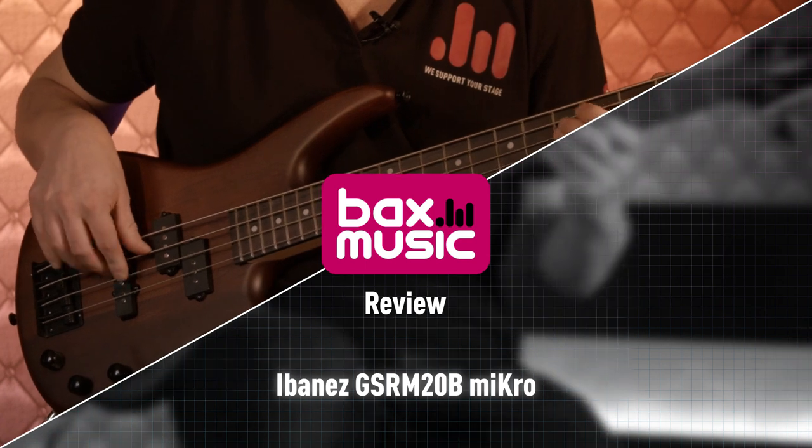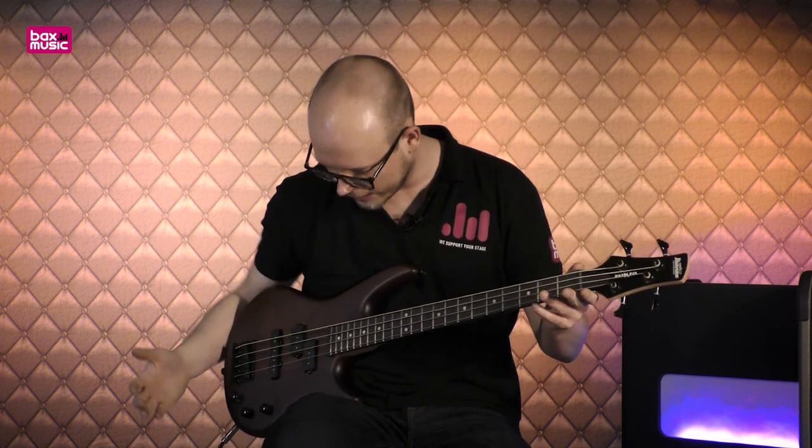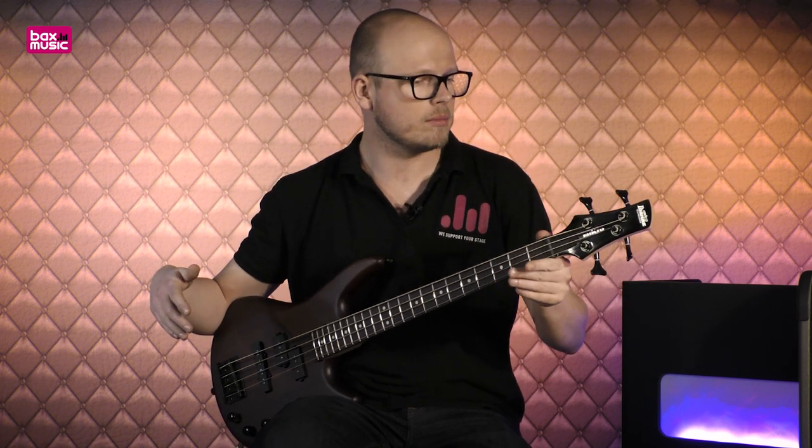Omdat dit een instrument is die eigenlijk voornamelijk een beetje gemikt is op de beginnende speler en ook in een prijssegment zit waarbij dit een fantastische keuze zou zijn voor zoon of dochtertje lief of voor iemand die gewoon wat kleiner van formaat is. Zeker in contrast tot mij, is dit wel een heel klein basgitaartje. En zelfs al ben ik persoonlijk gewend om met de ultralange scale te spelen, speelt deze bijzonder fijn, terwijl short scales eigenlijk over het algemeen buiten mijn comfortzone liggen. Vandaar dat ik deze ook ten sterkste durf aan te raden.